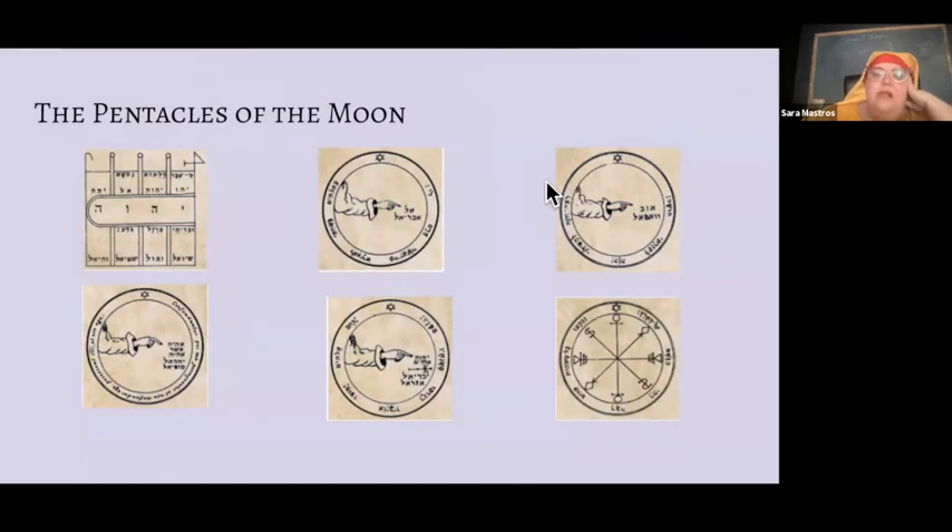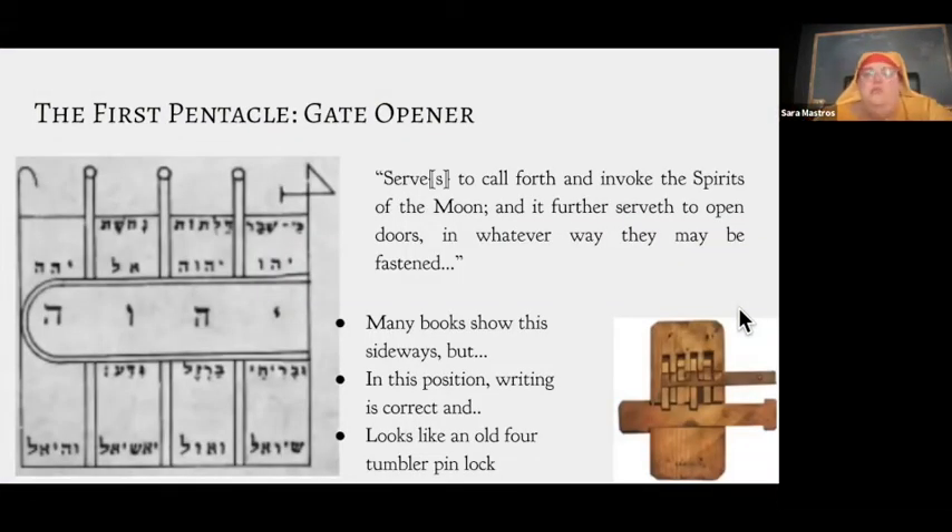The six pentacles of the moon in Mather's edition — we're going to talk about all of them. But just from looking at them, it should be clear what I was saying before: the first one is not the same shape. All the other pentacles are circular, but this first one you will often see sideways. A lot of people put it that way, which is obviously ridiculous — it has writing on it, so it has a very clear orientation.